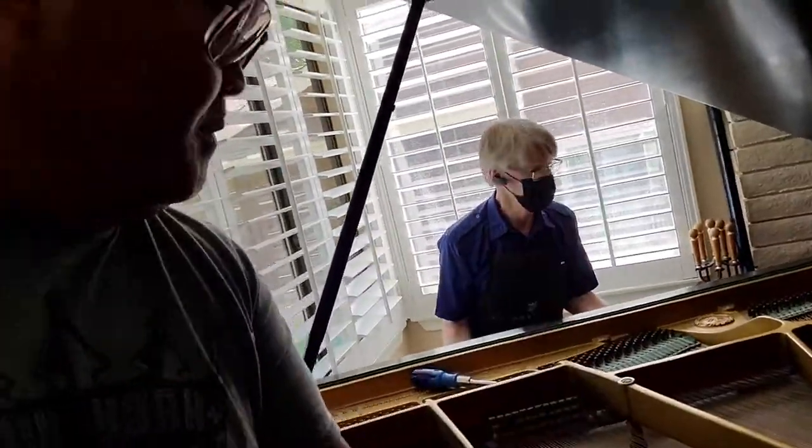Here we go. Here I am with JT, John from Tawnian Piano Services, breaking this down for the piano.